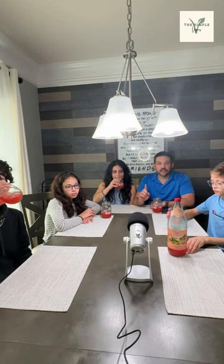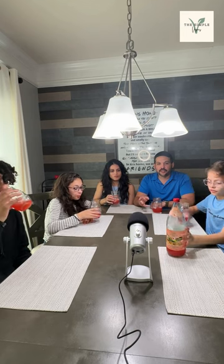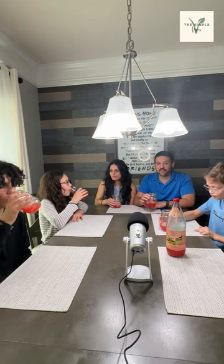All right, welcome back to the Simple Vegans. We're trying a Trader Joe's Soda. It's vegan. It's Italian Blood Orange — giving you a quick, very quick taste test and what we think of it.